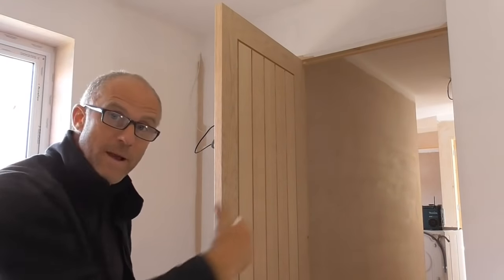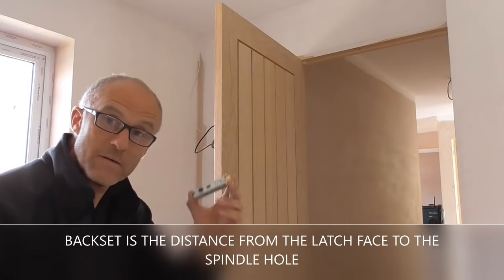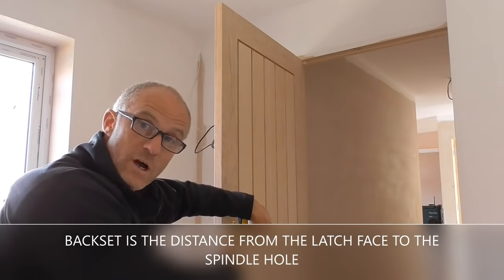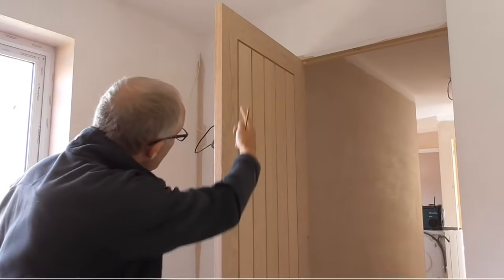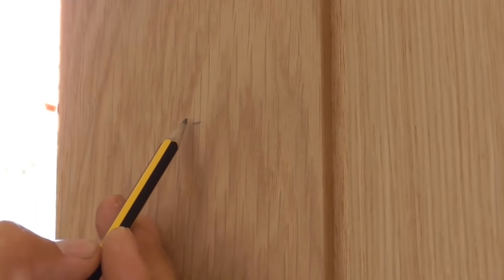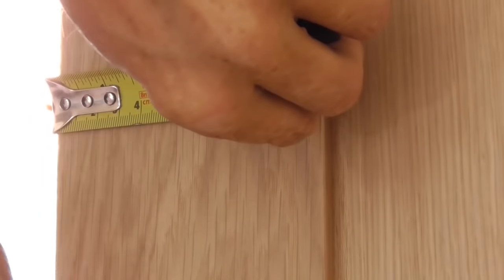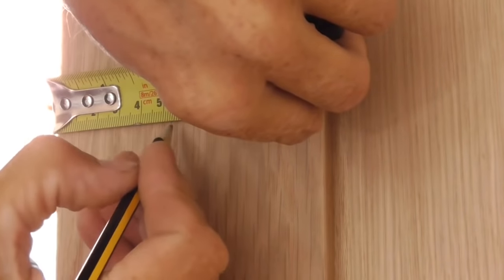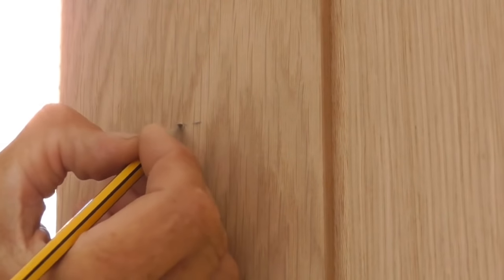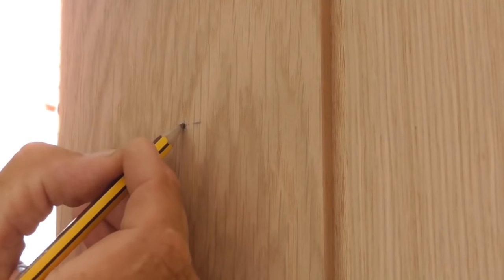Now I've just got to measure the backset. We know the backset of these latches is 57mm, so all I do is measure down the side 57mm so the mark from the top and my 57mm mark line up. You can see this is the metre mark I put down from the top — I'll just join it up with the 57mm backset mark from the face. So that's the point where the spindle hole will be drilled.